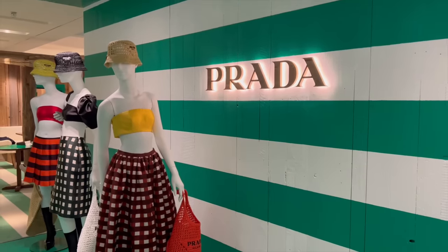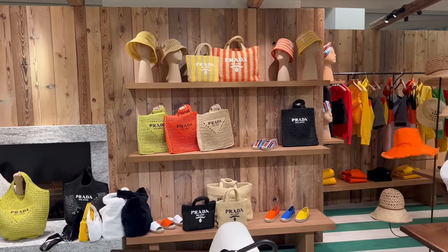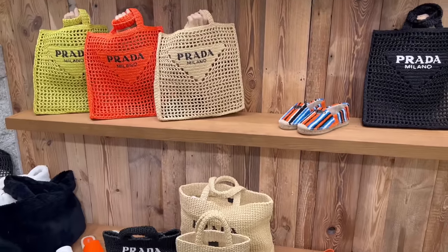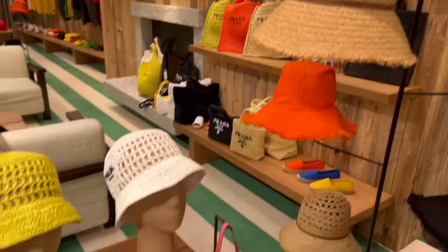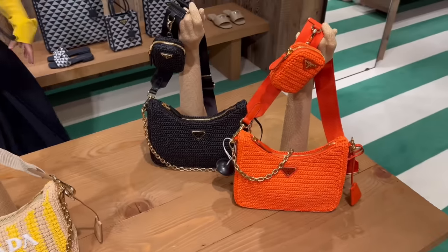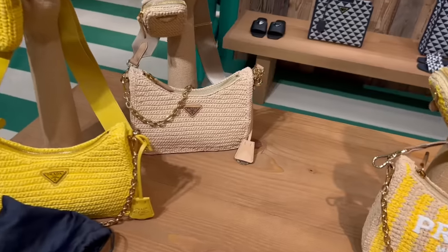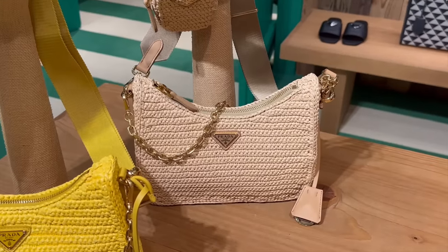It looks like there's also a new Prada pop-up — it looks very summery, they definitely changed it up. Do you guys remember last time I showed you the Prada chalet? Now they have so many beach items. I was on the hunt for the perfect teddy bear winter bag a few months ago — now I'm on the hunt for the perfect summer bag. And look at this raffia Prada edition — this is definitely the best one so far, it's my favorite.